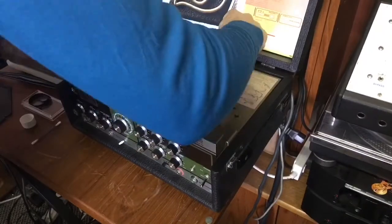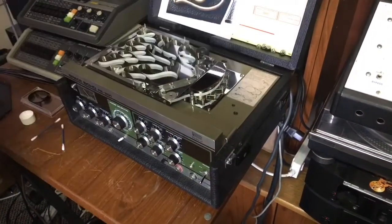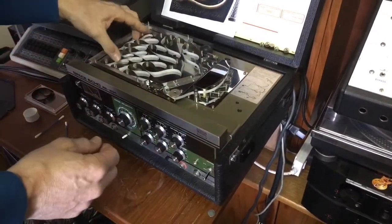Most of the machines should have a diagram of how the tape should run. But if not, look closely before you remove the old tape and take a photo if necessary.